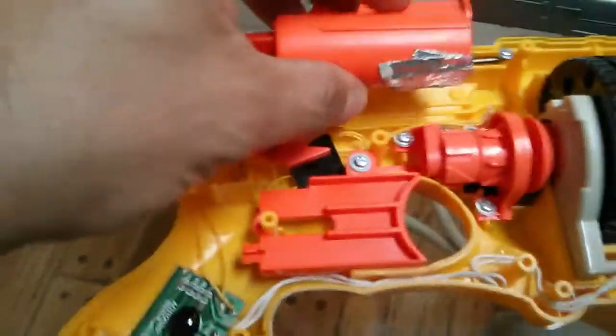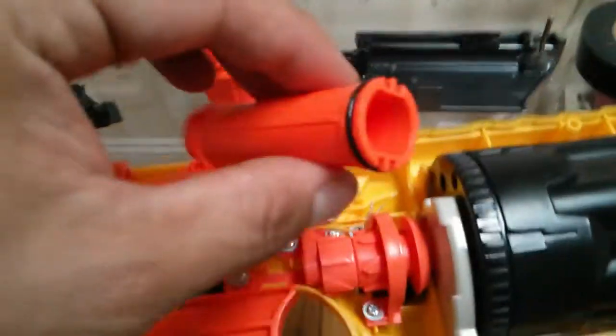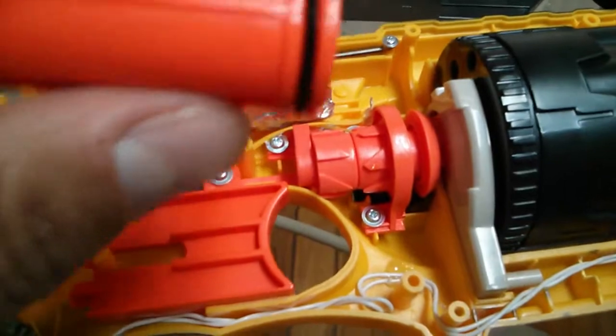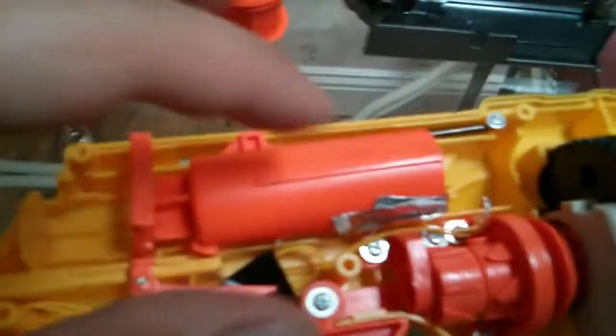So this spring will go here — it would normally shoot darts through here — but I've removed what seems to be the air seal. By removing it, this device probably won't shoot any air to the darts, so darts won't go out.